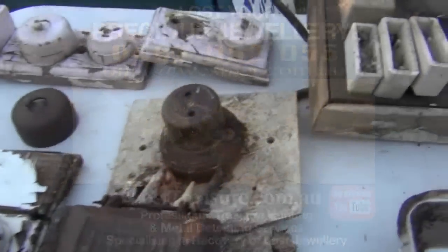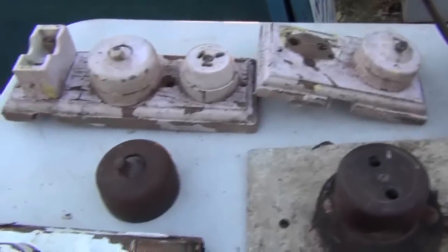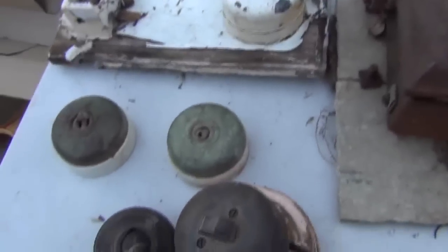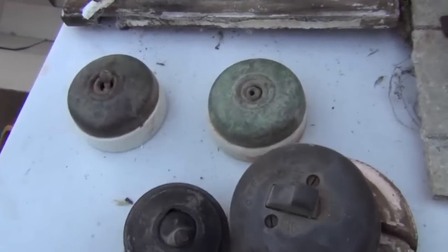G'day guys, it's Billy here from losttreasure.com.au. I thought I'd give you a quick tip — if you ever get around to scrapping old houses, or if you know of any old abandoned houses and you've got permission to go there, these old electrical switches are worth quite a bit of money on eBay.